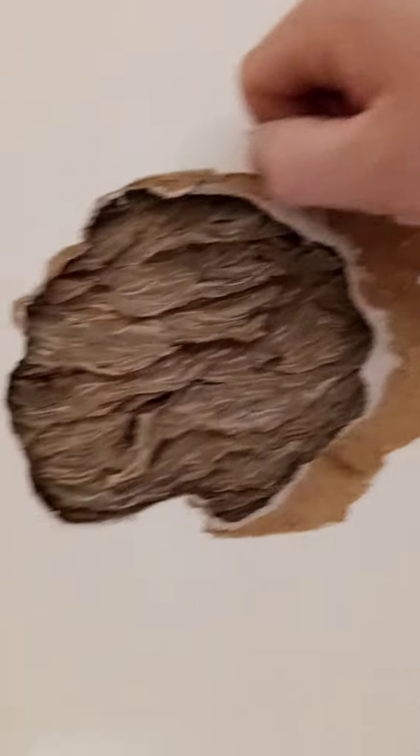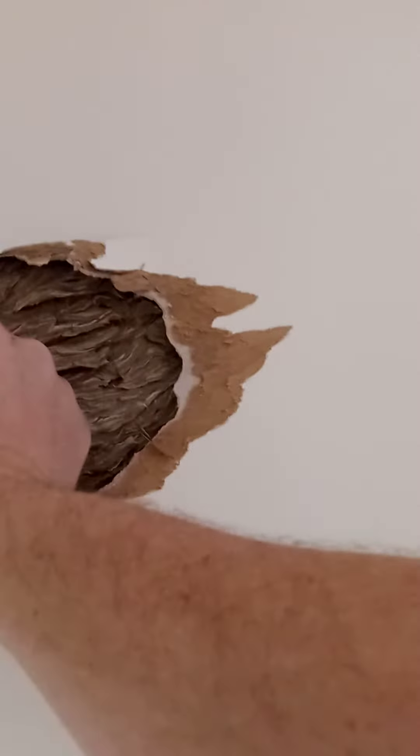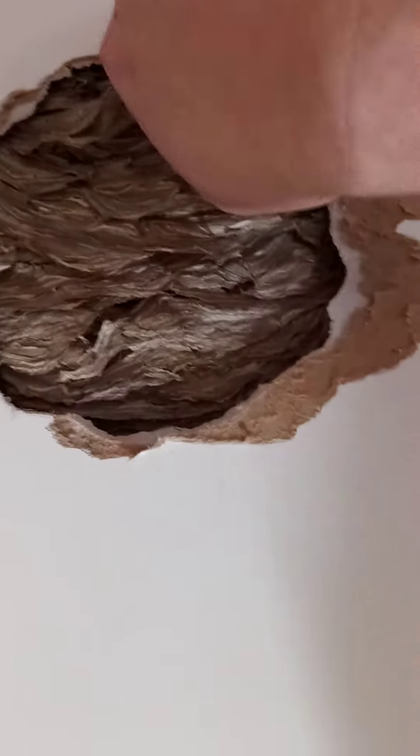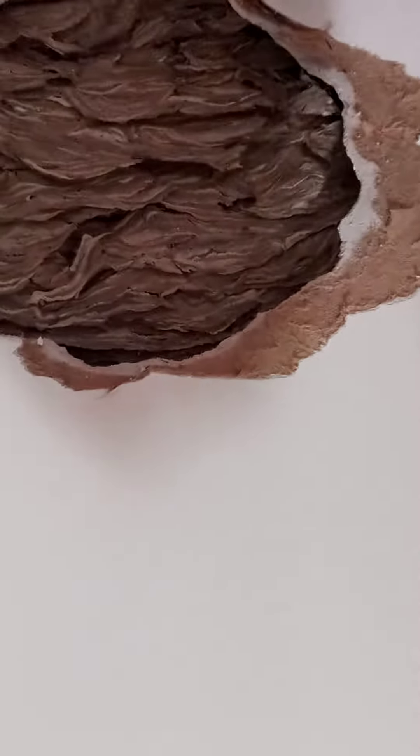You see a lot of crazy things working on these houses, but this is the craziest thing I've seen in a while. This is a nice subdivision with five-hundred-thousand-dollar and up houses, and that is wild. It is all back in there. We have to dig all this out anyway to fix it.